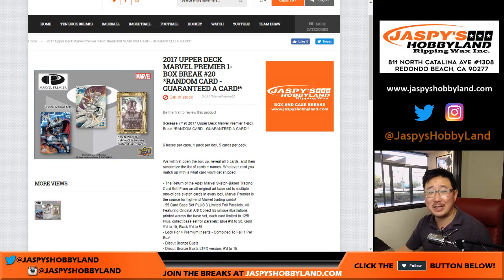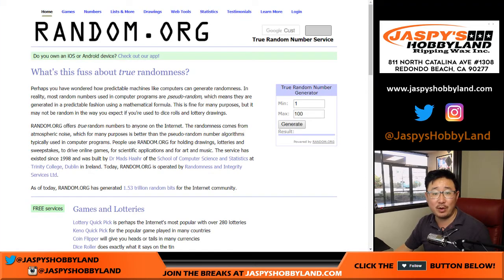Hi, good afternoon everyone. Joe for JaspiesHobbyland.com. We're going to do a one-box break of 2017 Upper Deck Marvel Premiere. This is random card break number 20. Let me get my random.org set up here.